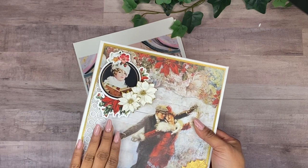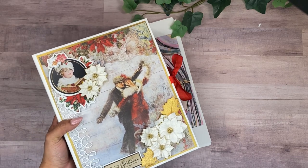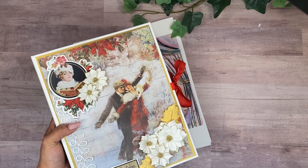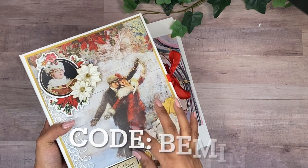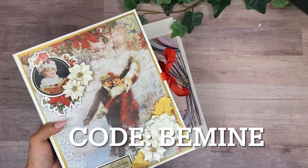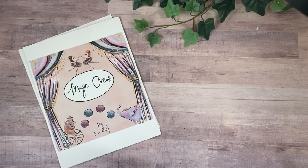I'm going to extend the sale until Sunday. The sale is 30% off any video class — everything is there and the coupon code is BE MINE. I'm going to put it here on the screen.